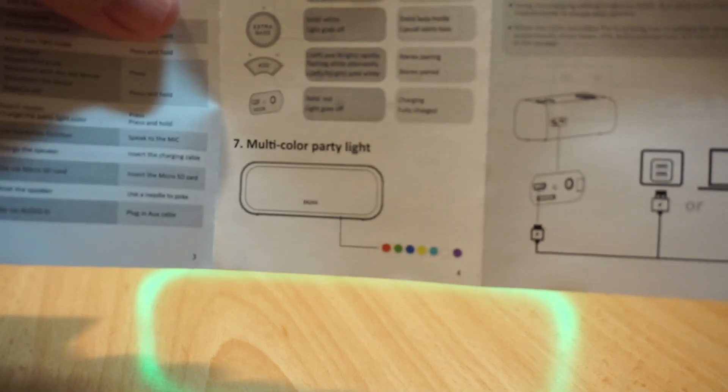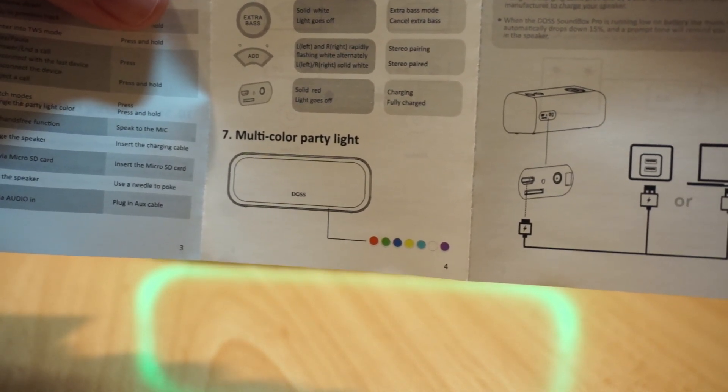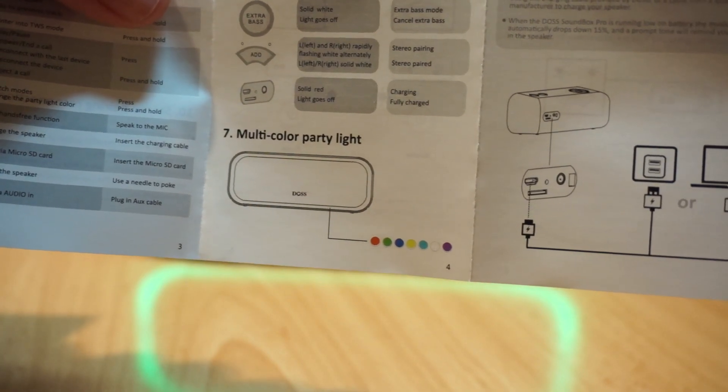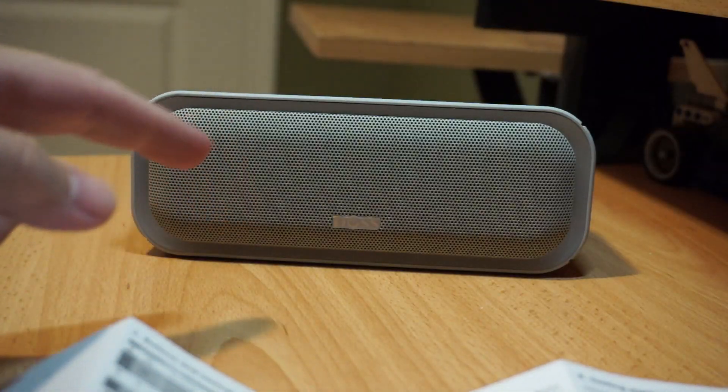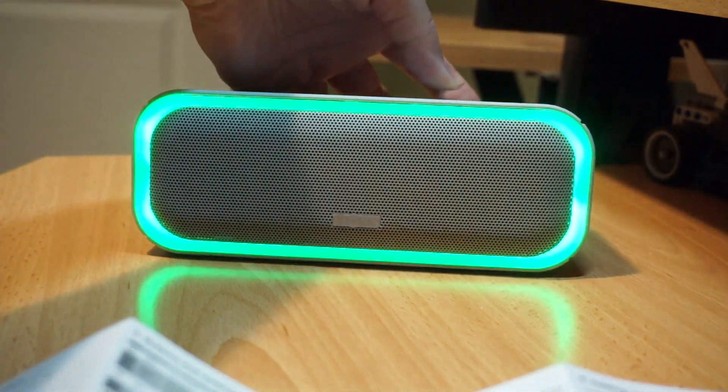Or back to green again. But if you put it into the multi-color mode, you get red, green, blue, yellow, teal, white, and purple. Extra bass turns the speaker light off, or if you press and hold it again, it'll turn it on.